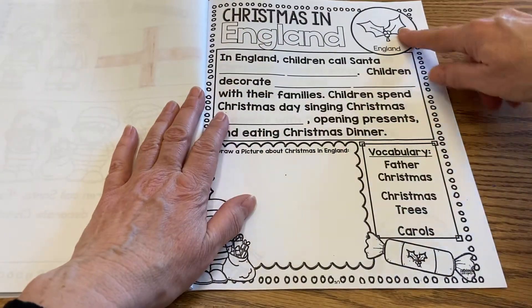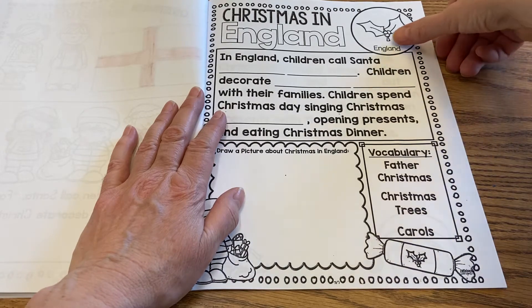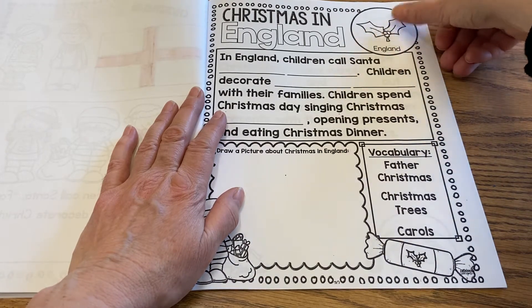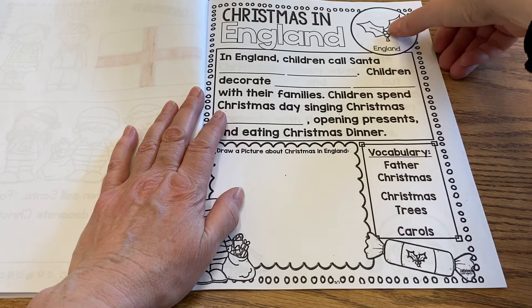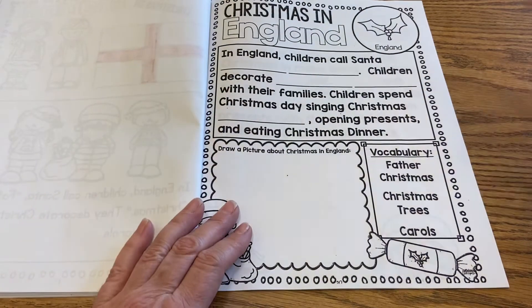Now we're on Christmas in England. And yesterday if you did your booklet, Where is Santa? I Spy Santa — they had the holly and the ivy. That's really big in England. Those berries are red and the leaves are very green, and that gives us our Christmas colors of red and green.